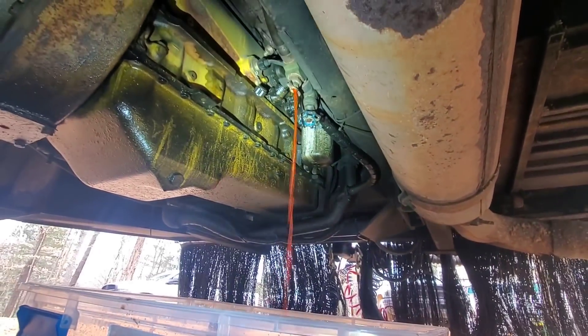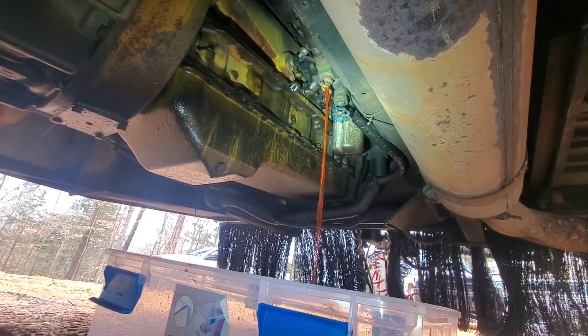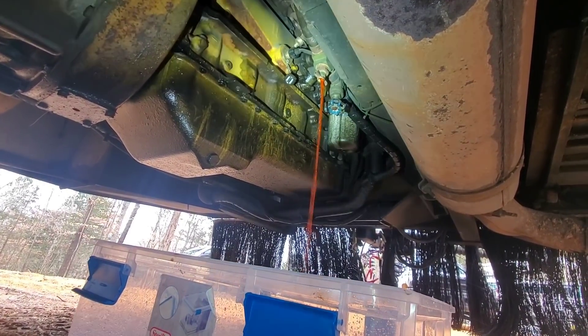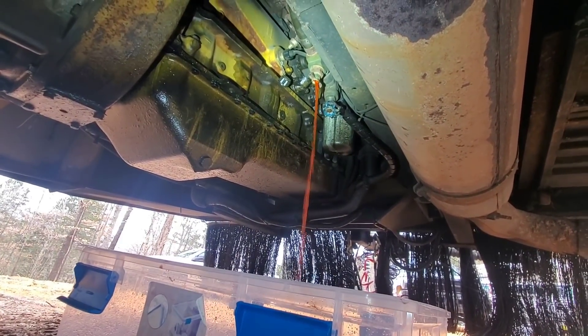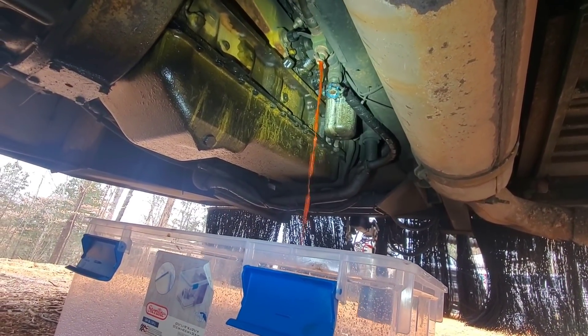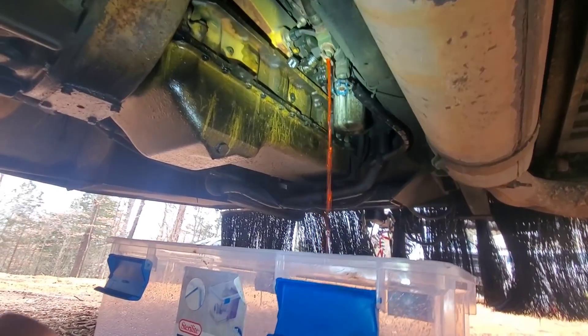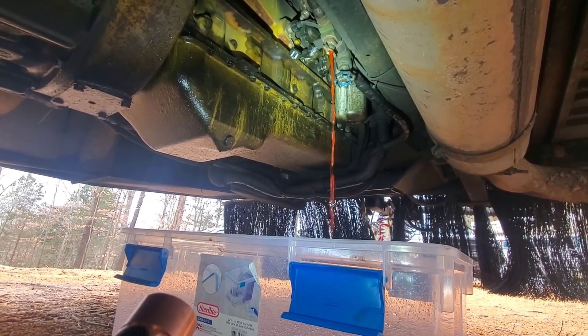I'm going to be working on this airstream today. What we're doing is that oil cooler housing right there where the filter hangs out of the side of the engine — we're going to be resealing that. I have coolant draining out of it right now. Once we get that drained, we'll go ahead and get the oil drained, get the filter off, and start getting that cooler pulled out of the side of the engine.